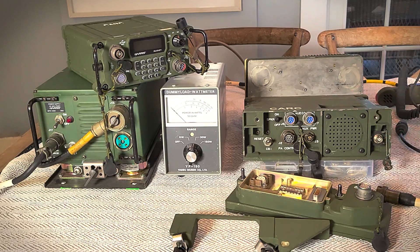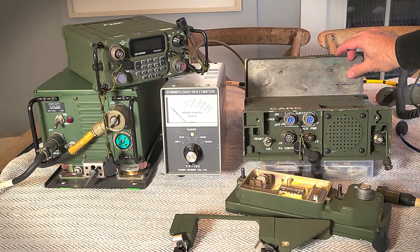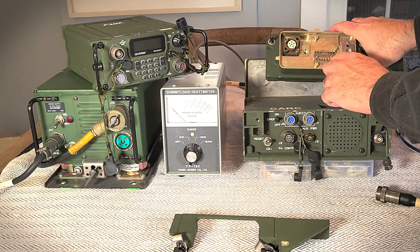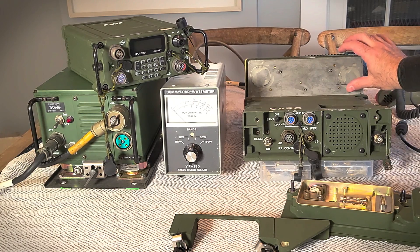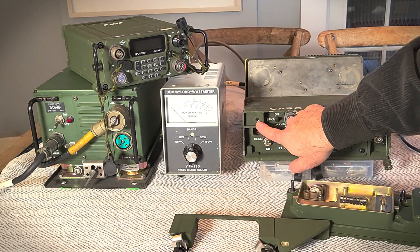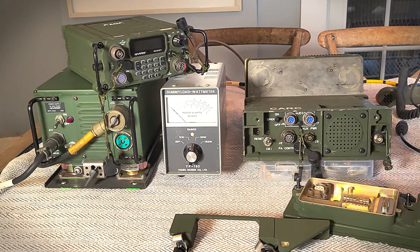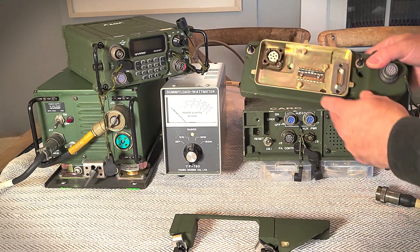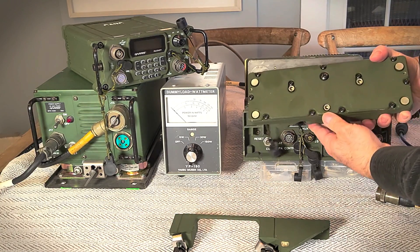I got this amp at nearly a free price — just a couple of tens of dollars — and one of the reasons was because it seems to be missing some bits and pieces. There's a plate that screws on here providing grounding connections with spring fingers, and it probably pushes the radio up a little to make it line up. That plate is missing, and the two clamps on either side were missing as well, so I got a good deal without knowing its status.